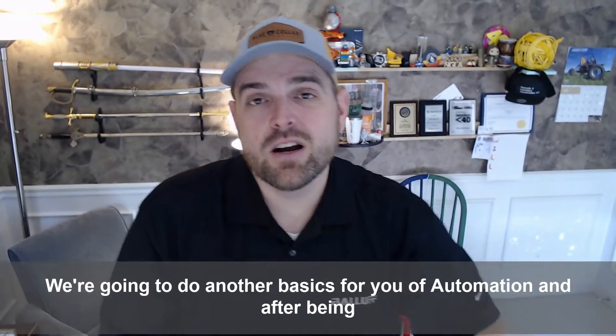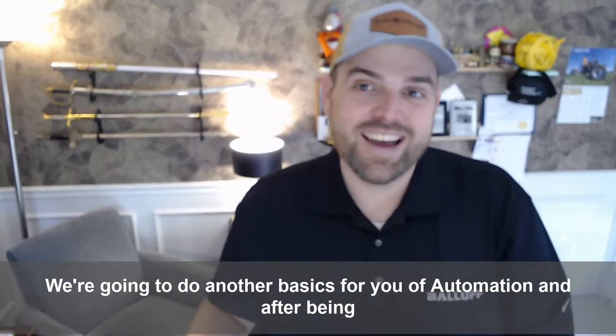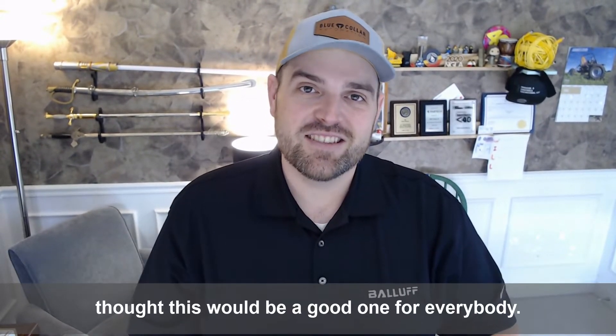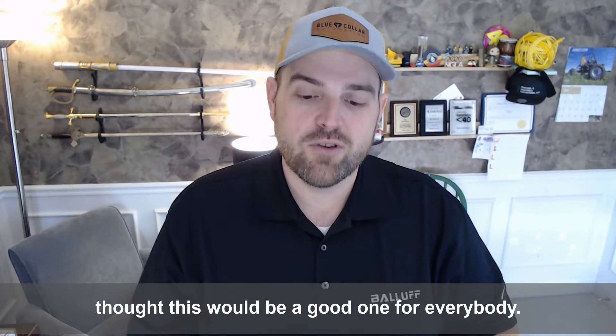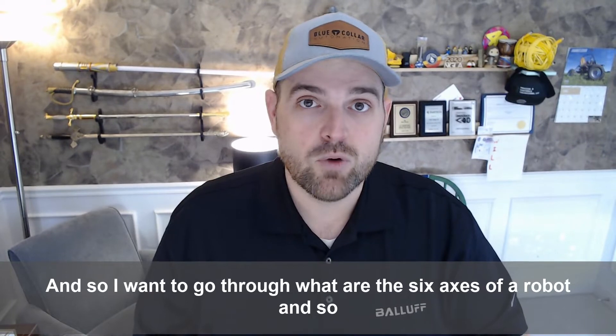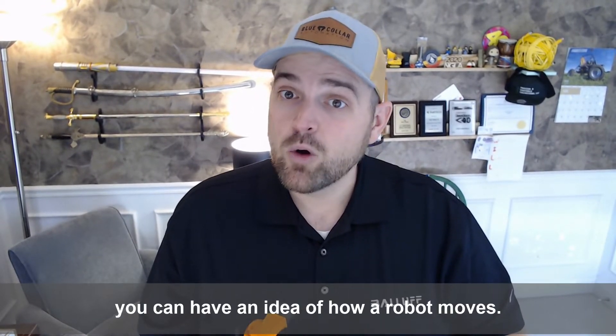Hey all, Will Healy here. We're going to do another basics for you of automation. And after being at Automate, there were so many six-axis robots there that I thought this would be a good one for everybody. I want to go through what are the six axes of a robot, so you can have an idea of how a robot moves.